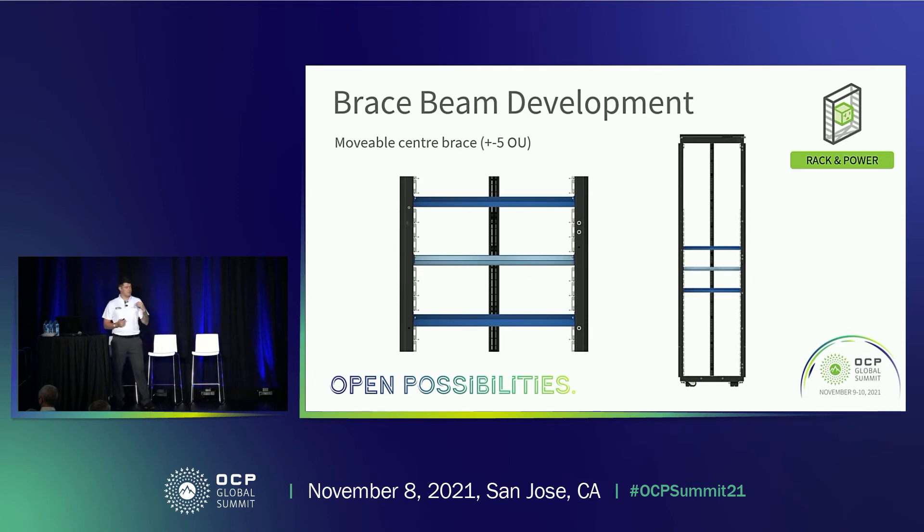Here is a slide on the brace beam development. These are examples of where the beam can be moved within the rack — in the middle, plus or minus 50U up and down from the center. We couldn't have it completely anywhere in the rack, because having it at the very top would provide no support in the middle and risk test failures. So there's a window of 50U in the center with fixing points for the beam, allowing configurations to change within the rack.